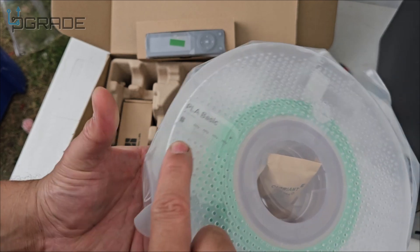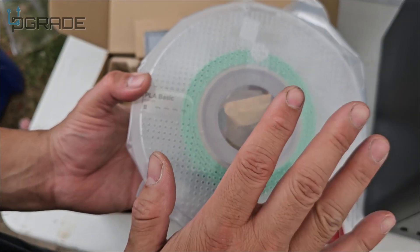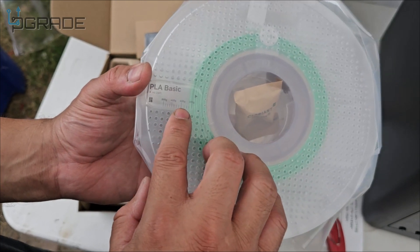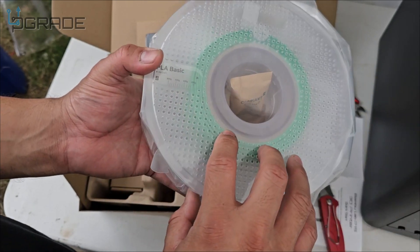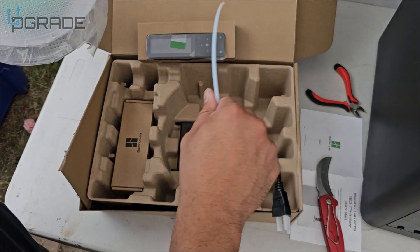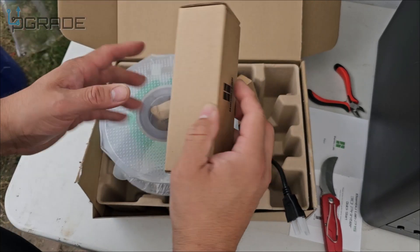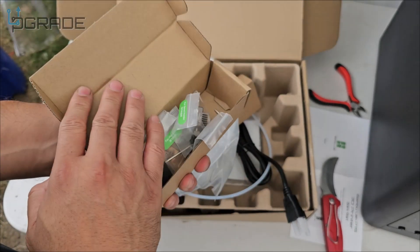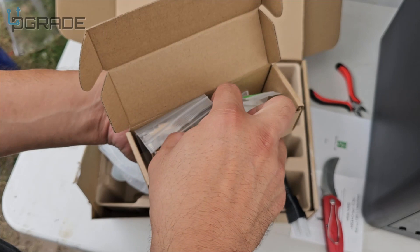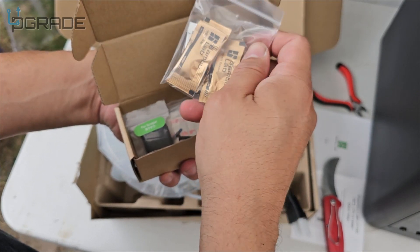I like that they included this ruler — it's see-through and useful for measuring filament. Normally it's difficult to figure out how much you need for a print, so this is a keeper. The rest of the included items are things you'll need to put the printer together, including a toolkit, filament hardware, and grease.